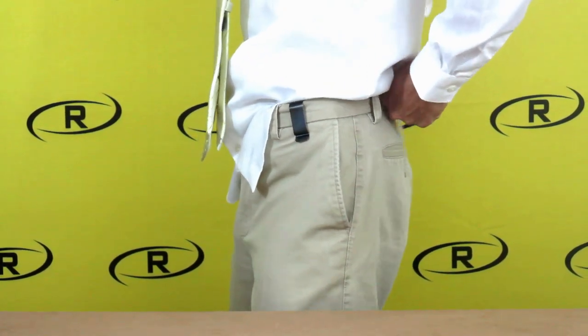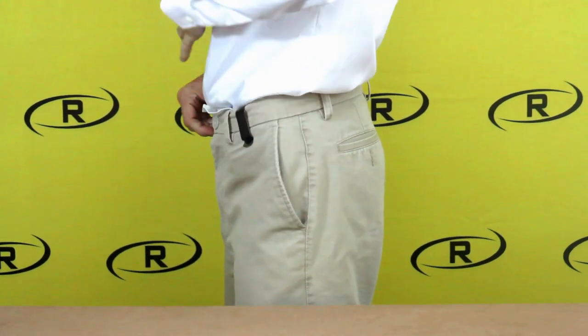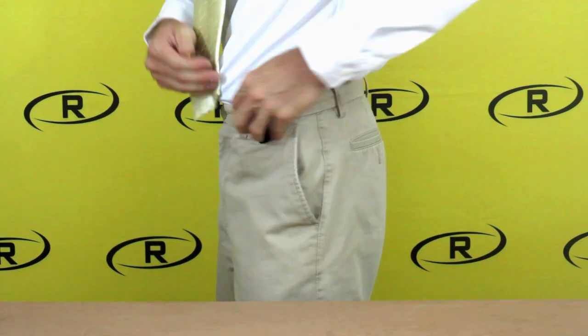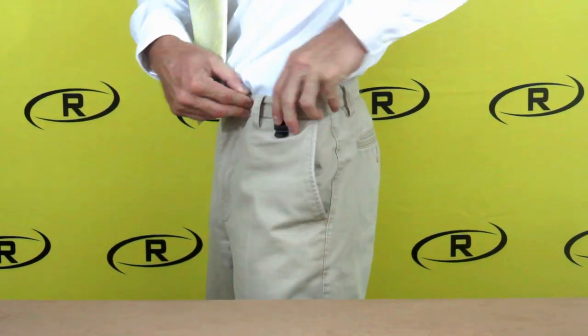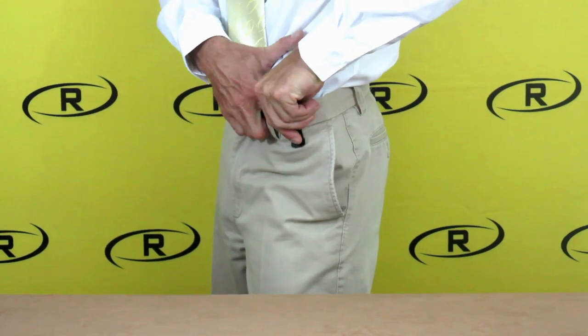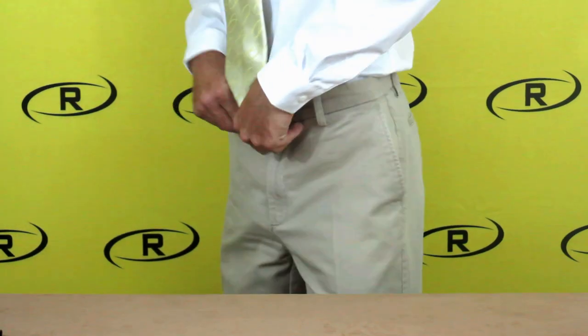Tuck your shirt between the front of the holster and the front flap, and tuck your remaining shirt in. After your remaining shirt is tucked in, place your finger on the flap of the holster, pull the clip off of the flap, and remove the clip from your waistband. You are now ready to install your belt.